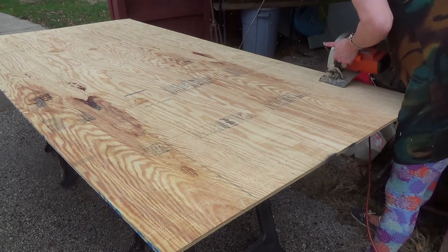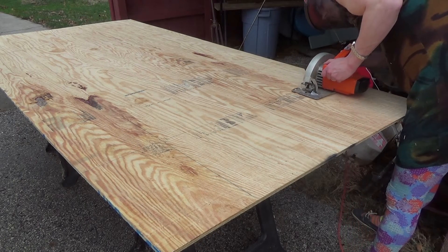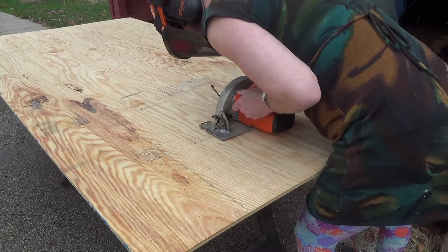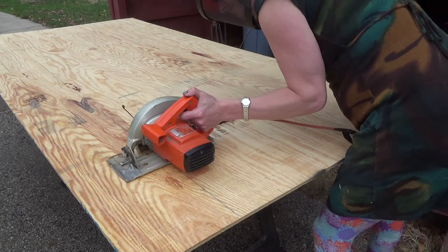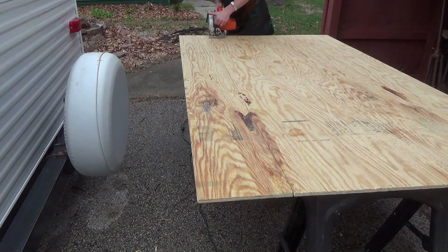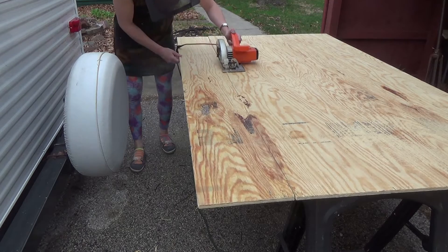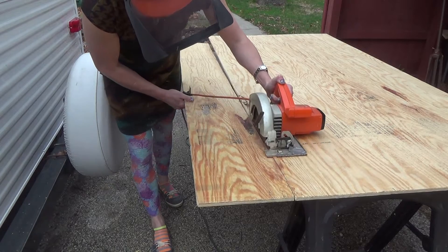So then I cut this plywood to size. I'm using that chainsaw helmet for air and eye protection — just because I was too lazy to go get normal headphones. I did wear normal safety goggles underneath because the shavings coming off a circular saw are a lot smaller than the shavings that would come off a chainsaw, and so they kind of pass through the screen shield on that helmet.